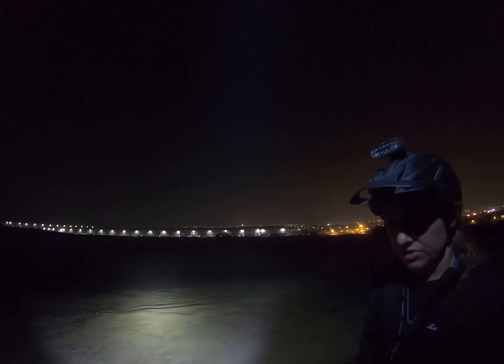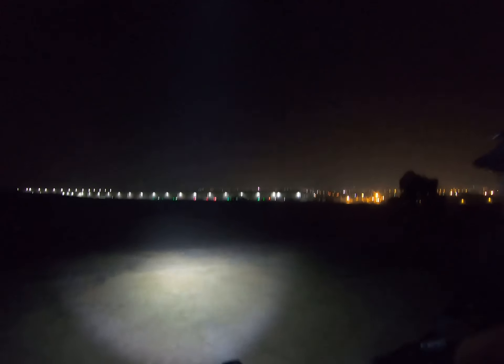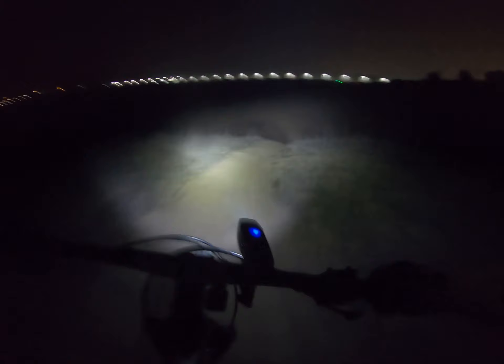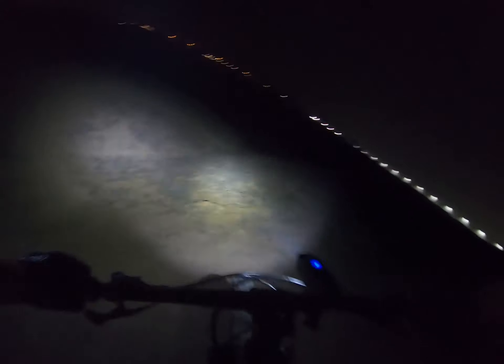Now this is run two with the Knight Rider lights on full bore — highest setting. Let's see how it looks.